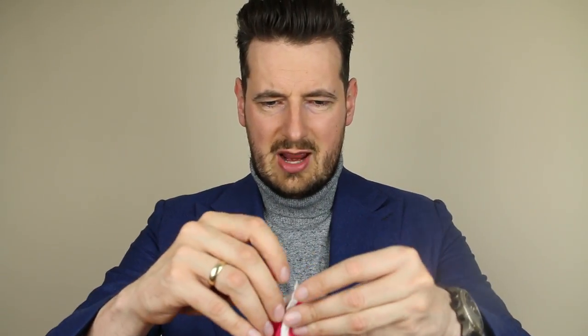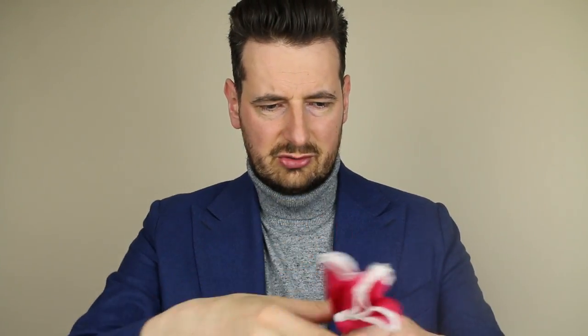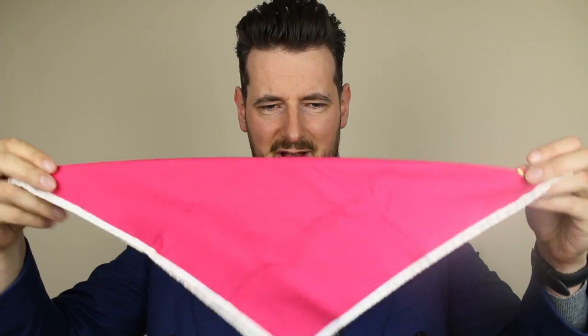Then we've got the one-corner fold, which involves positioning the square like a baseball diamond. You grab two opposite corners to make a triangle, then bring the other two corners in so you've got a shape like this. You can fold it so the corners are on the outside and place it in the pocket. It's a very simple and neat fold. To repeat: bring all four corners together, then slide it in and spread the corners slightly.